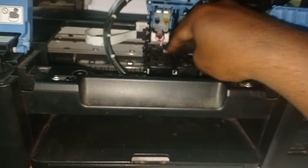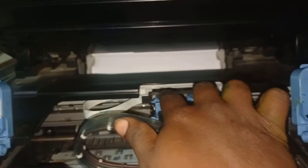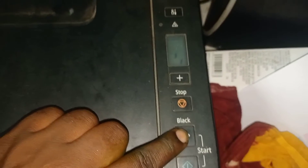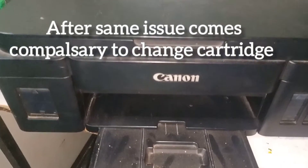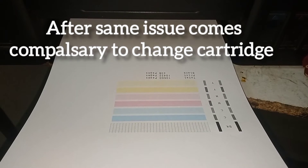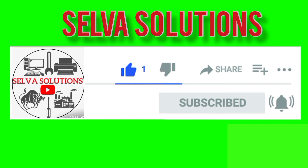Now everything is refixed. Push it down and push it to lock the cartridge. Please like and share, subscribe and click the bell button.